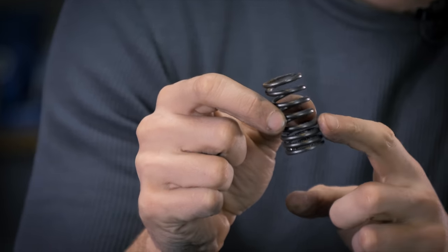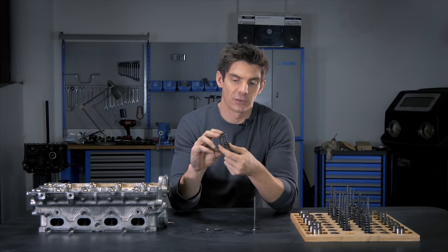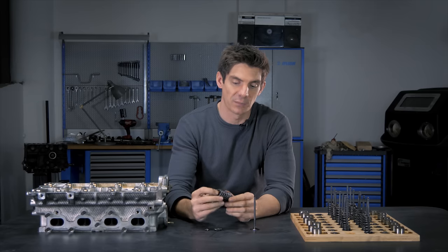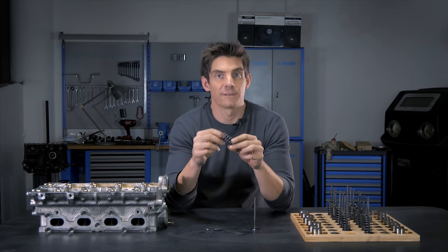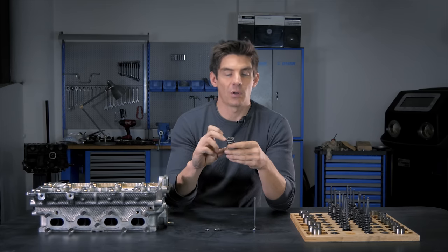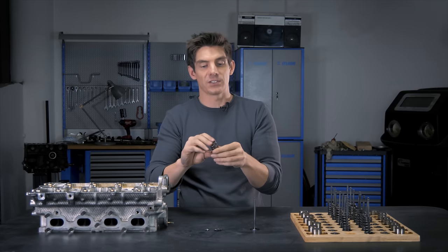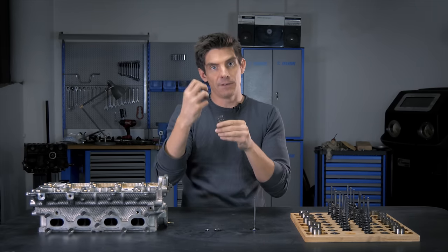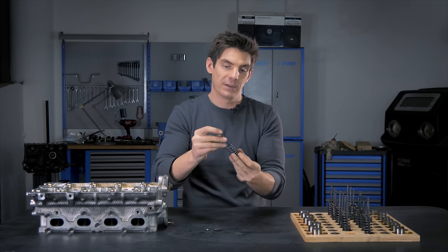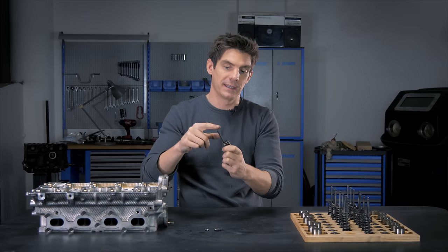The valve spring is what holds the valve closed. If we take a look at this spring, you can see the coils are closer together at the bottom — that's always the bottom side of the spring. Sometimes these springs are symmetrical, in which case it doesn't matter which way is up or down, but it's worth checking the manual. The spring not only holds the valve closed but also holds the valve against whatever's pushing it to open it. For example, as the camshaft acts on the valve stem it pushes it to open it, and the job of the spring is to hold the tip of the valve against what's pushing it — in this case a follower, though we can imagine it being the camshaft directly.